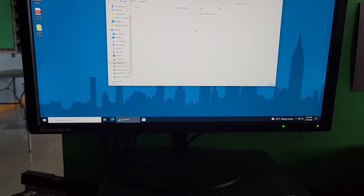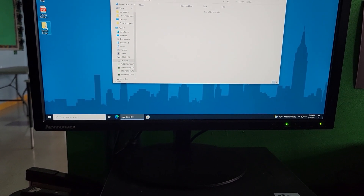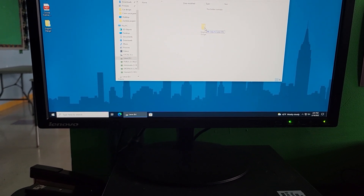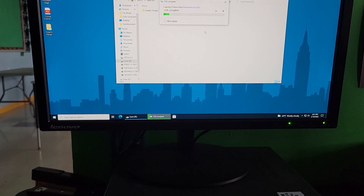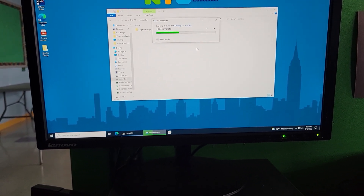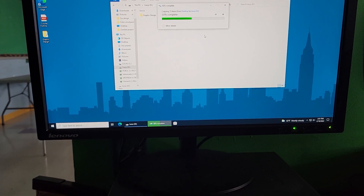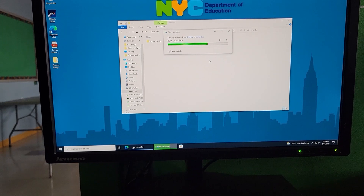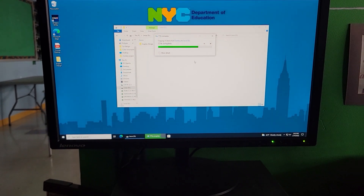You open up the Lexar and it's completely empty. It's the D drive and it's empty. Here's his graphic design folder on his desktop — literally click and drag it to your D drive and let it go. It's going to back everything up. It's that easy. Now while that's backing up, let it keep going until it's done.